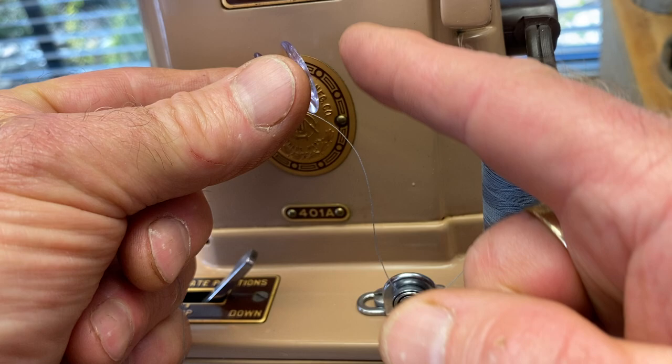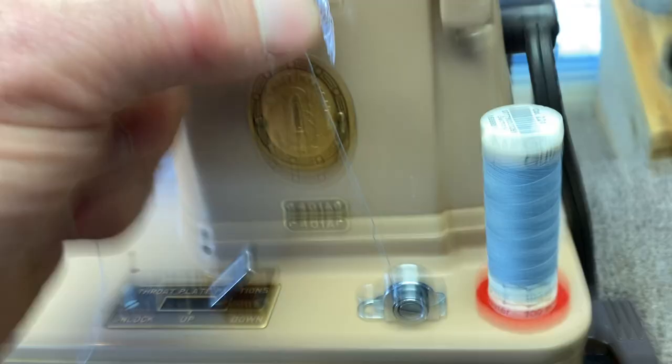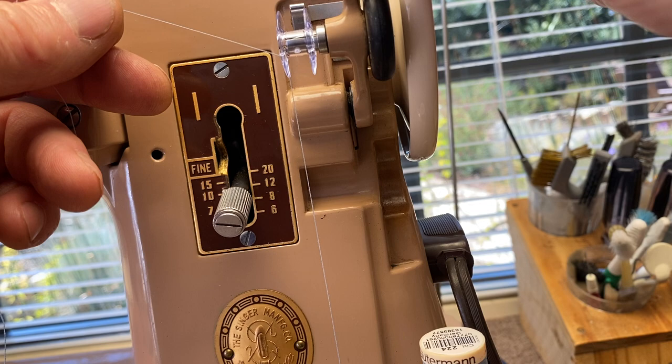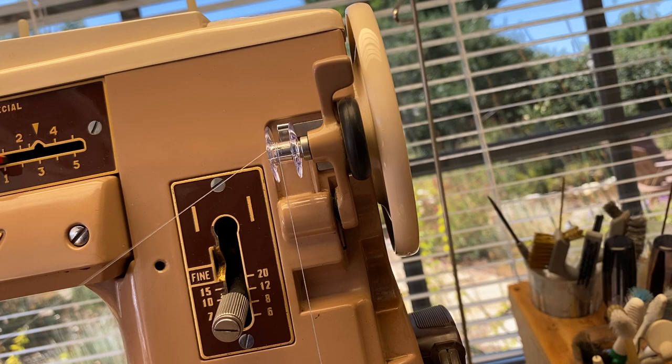The thread goes from the spool up to the inside of the bobbin and then out through the side like that. Then place the bobbin on the bobbin winder spindle. The thread goes from there up into there, and push it all the way up against the hand wheel so it's pushed up against it and should turn.